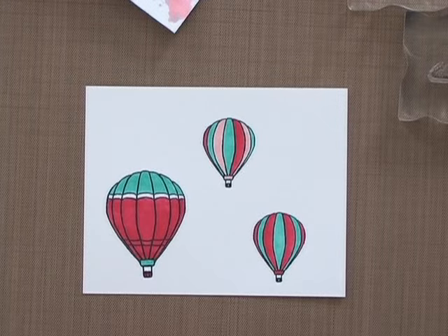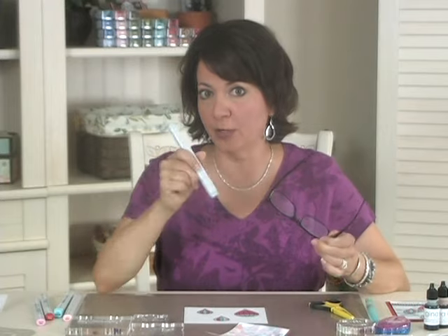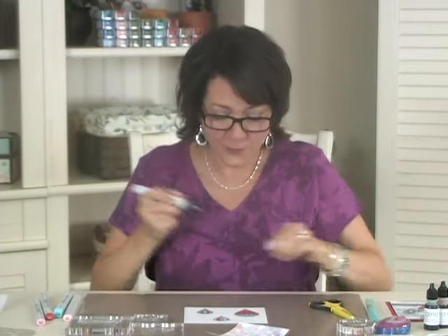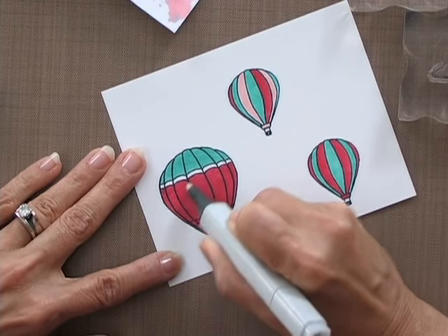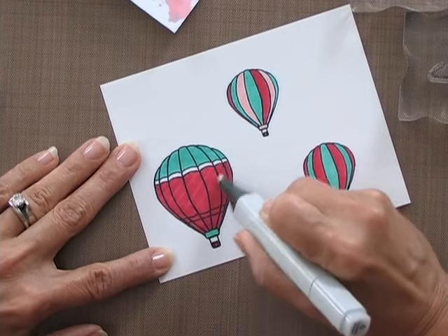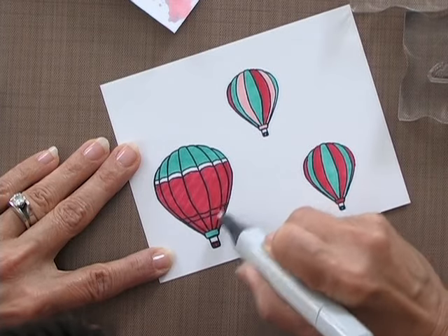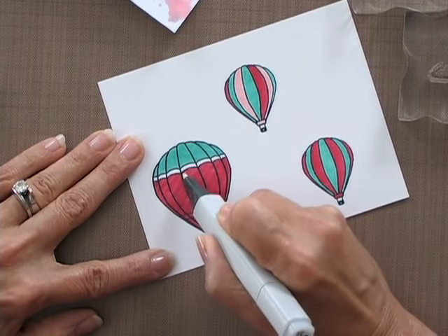So there are the three balloons. Now the next step is to pick up the colorless blender. I have the original one, but you can use the Sketch or Chao ones — the brush tip has a very fine point so you can do the same detail work. The first thing I'm going to do is add some lines going across this balloon, making big stripes. This is going to add a lot of texture into this particular balloon, and I always go over it twice — once I get that texture in, going over it a second time really brightens those lines quite a bit.